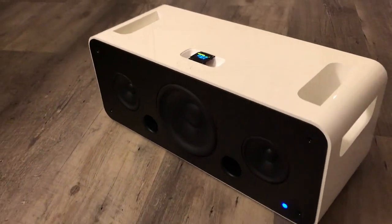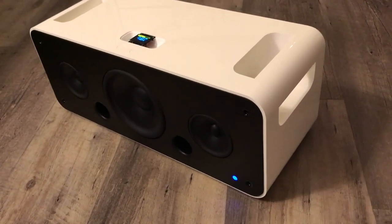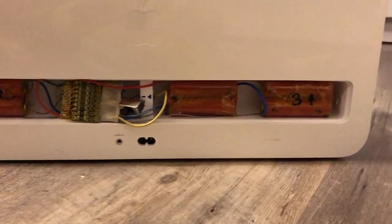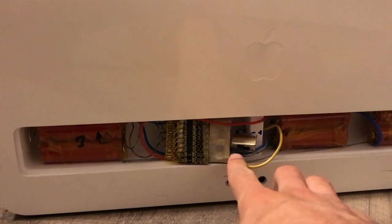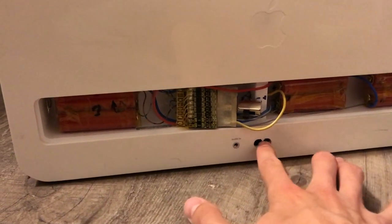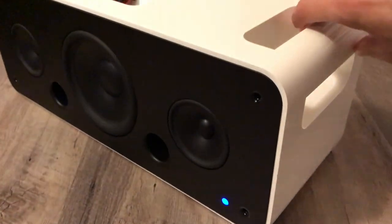Inside I have a TPA3116 amplifier, a CSR8645 that handles the Bluetooth connection, and a power monitor controlled by the Arduino. Around the back we have six 18650s in series. It's not the prettiest setup but I'll tidy it up and find a way to mount the main switch on the back panel. The auxiliary input also works — upon connecting it, it shuts off the Bluetooth module. You can use the mains connector for charging or run it entirely off mains power.